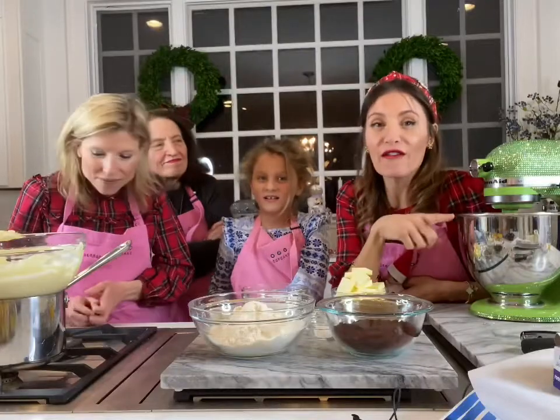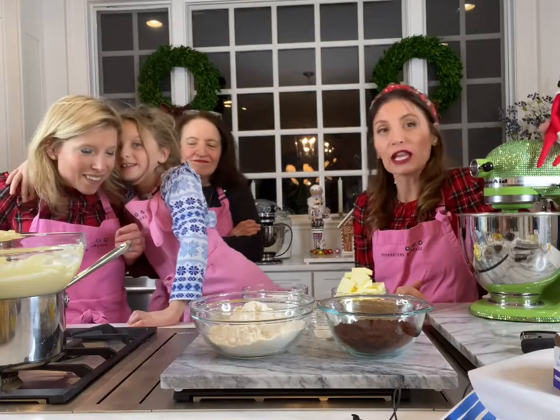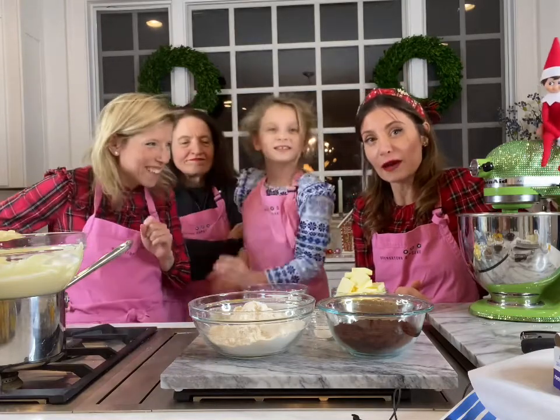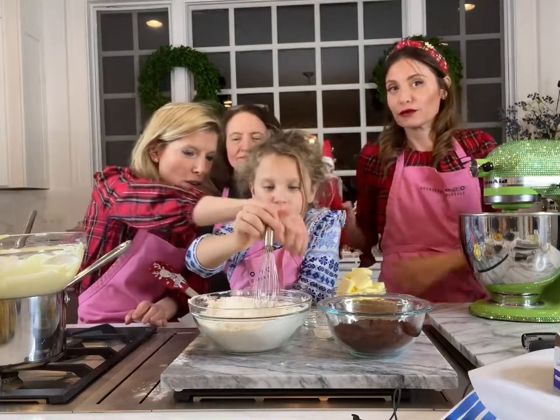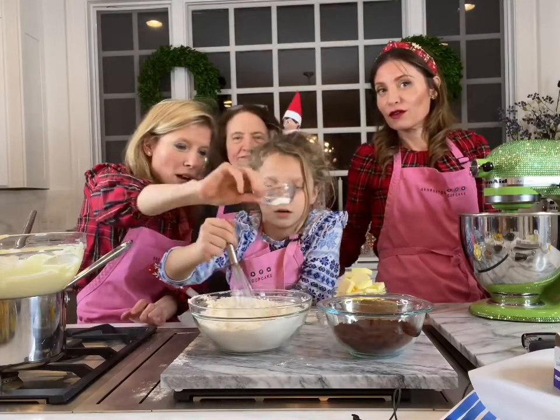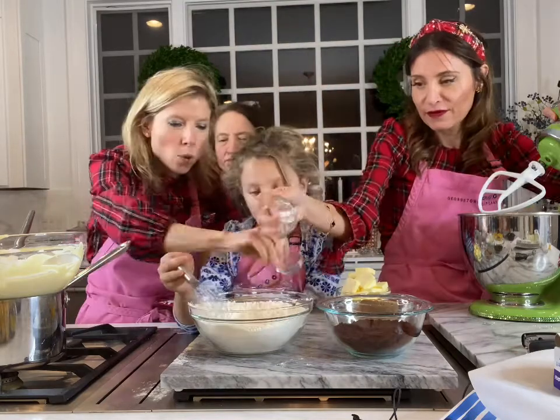We preheated our oven to 350 degrees. We've got our green sparkly mixer here. We've got a little helper as well. Dry ingredients — we've got our all-purpose flour, we've got some baking soda, we've got some salt, and cornstarch.